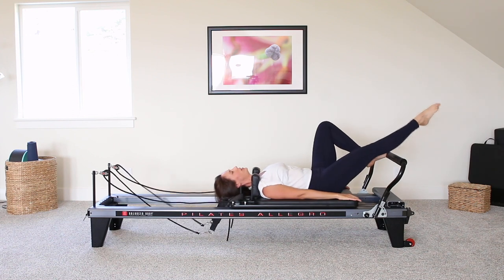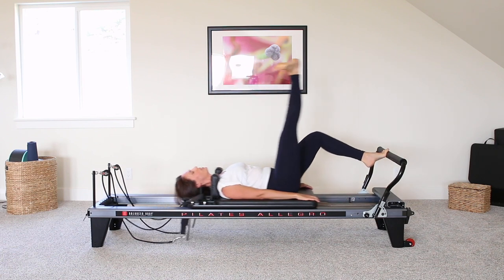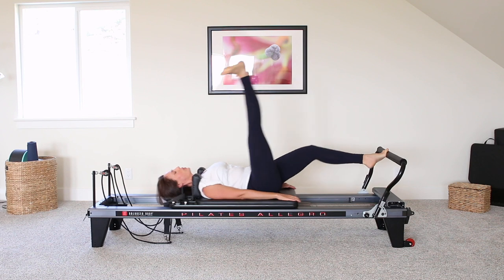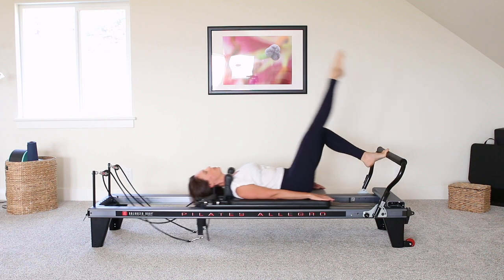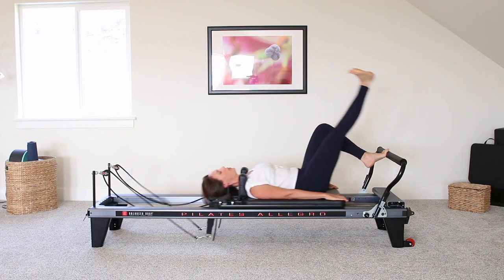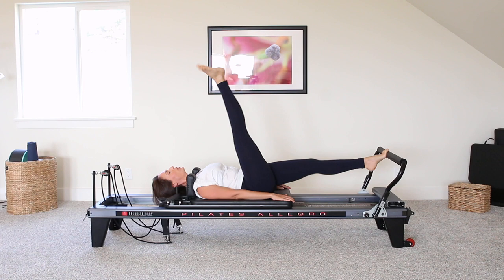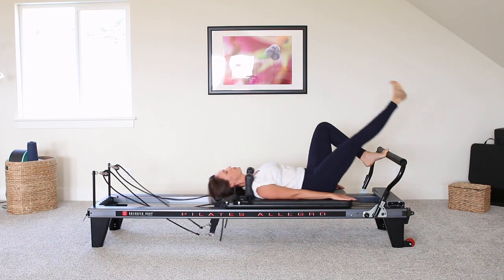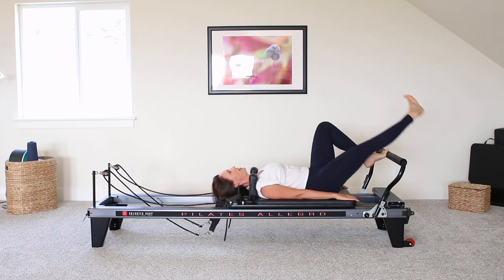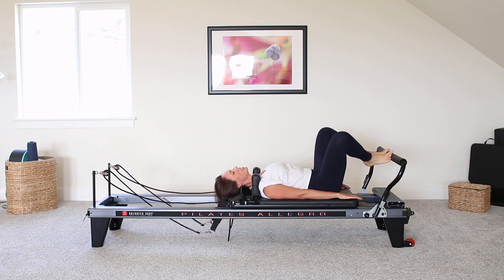Good, and now up and down. Pointing on the way up, flexing on the way down. Good, a couple more here, and then we're going to switch sides. Great, come all the way back in, back into your first position, and let's switch legs. So parallel tabletop with the left leg, exhale as you press away.